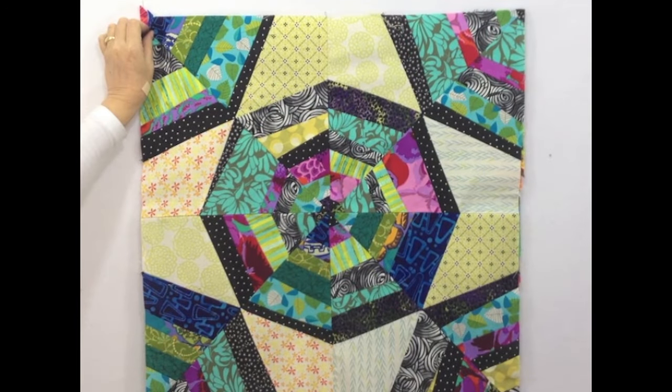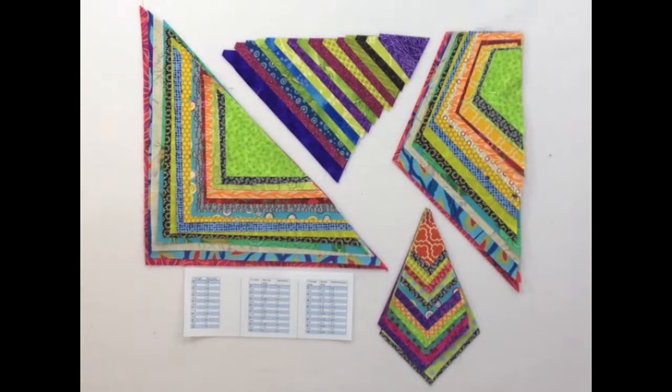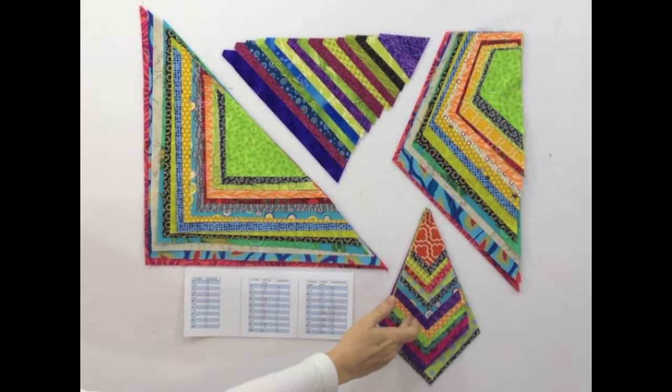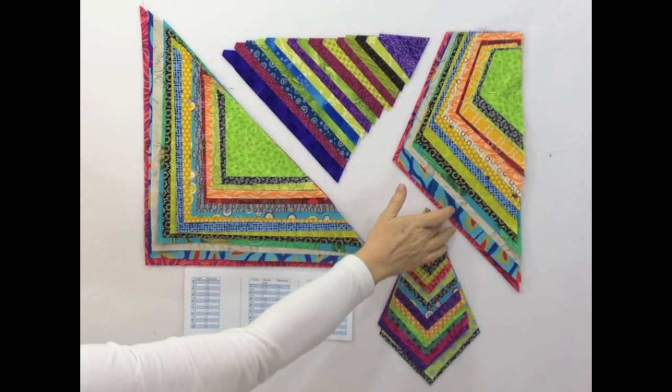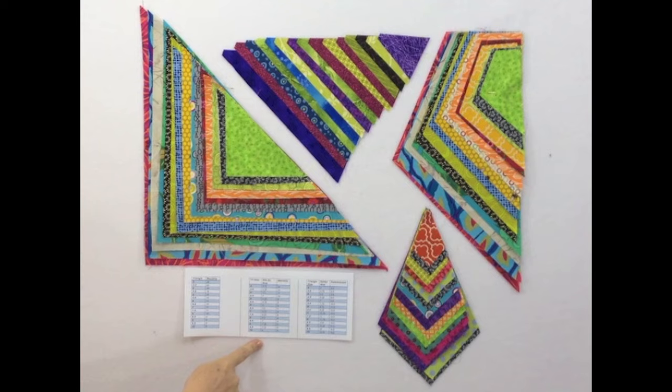To begin with, I want to show you all the shapes that you can cut with this ruler and why it's different from other rulers that look pretty similar. First of all, you can use it to cut 15 different sized triangles, kite shapes, background pieces, and half square triangles. Also packaged with the ruler is a chart with approximate finished block sizes as well as the number of pieces you can cut from a 40 inch strip.